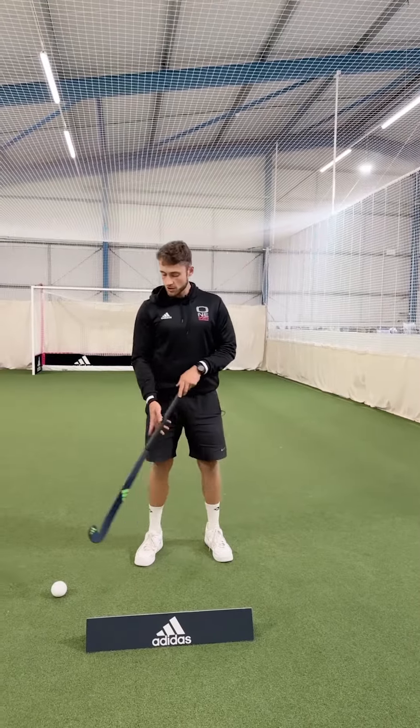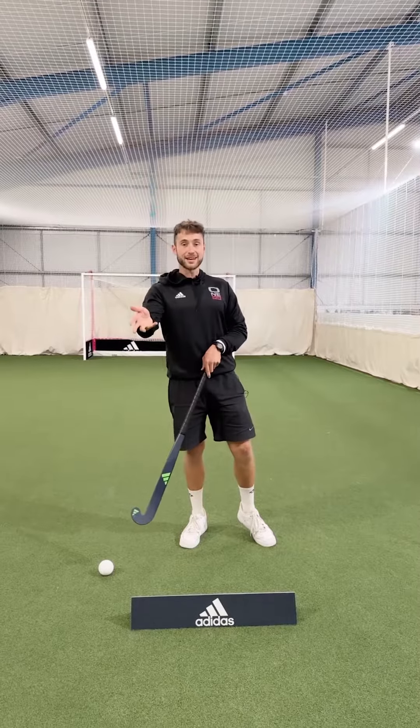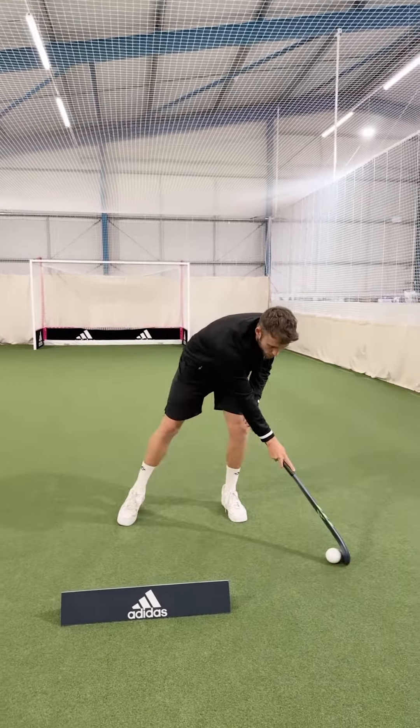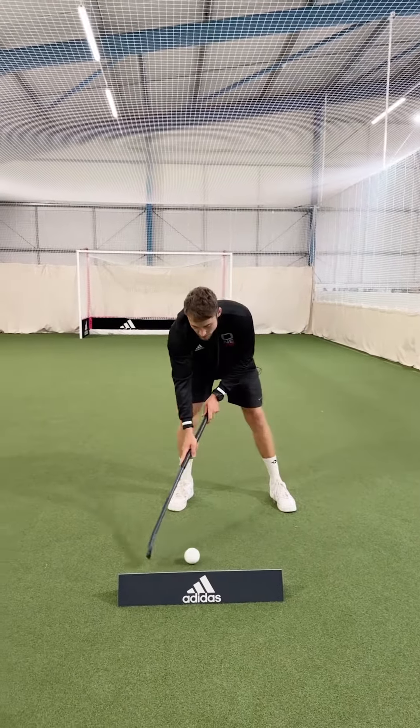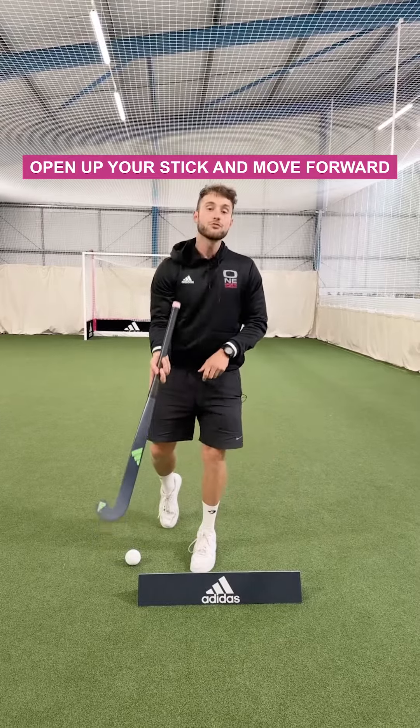Once you're comfortable with that, it's just about opening the angle of the stick up a little bit to get the lift over the defender's stick. We're going to get really comfortable with using that drag, getting it outside our right foot, opening up the stick, and then moving forward with the ball.